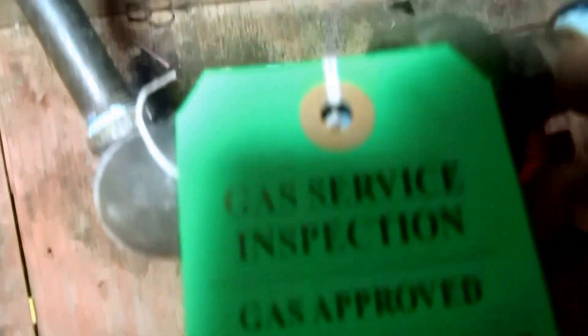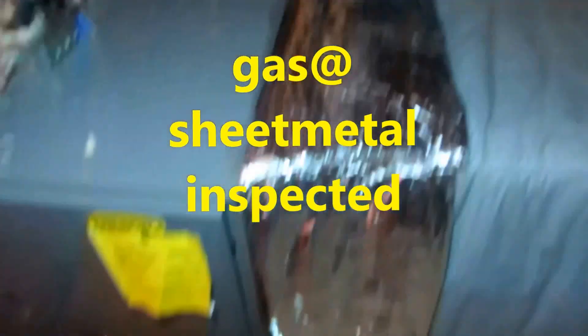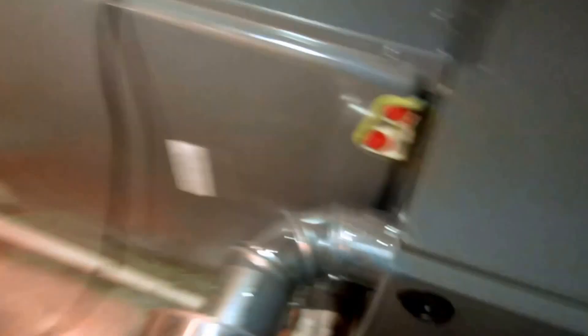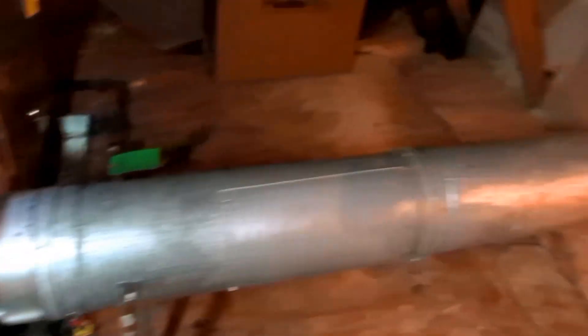Alright guys, I've got my gas inspection done. The return is wrapped, got the supply all wrapped. The electrician came and wired the unit. I've got the smoke pipe hooked up — the B-vent — put a couple of hangers down on the floor to strengthen it. I talked to the landlord about the return and he said he's going to think about it.